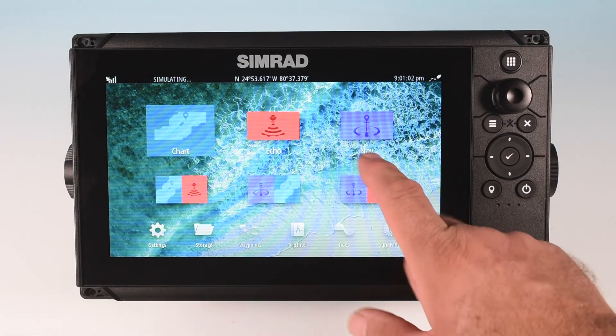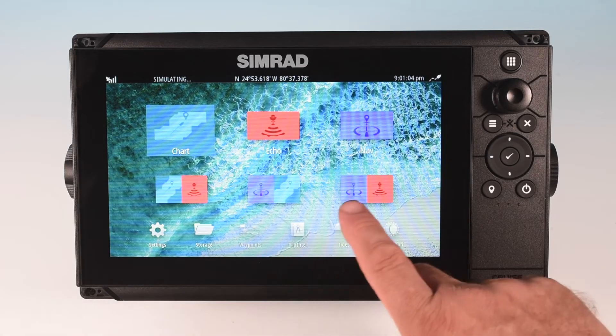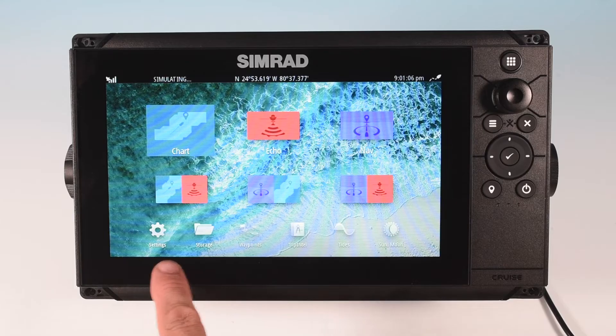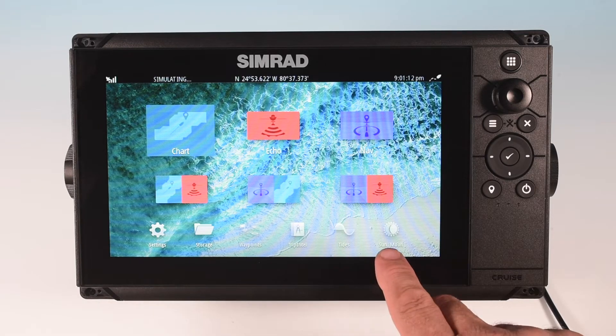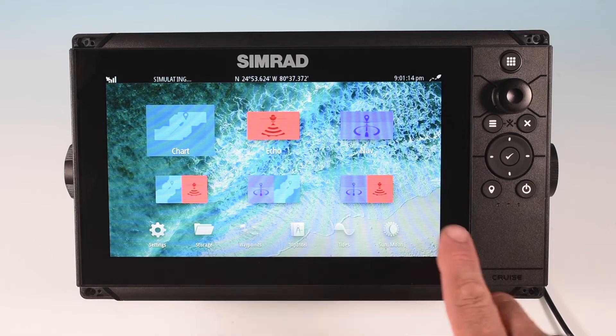Your options from the home screen are: chart, echo, nav, combo 1, 2, and 3, settings, data, waypoints, trip intel, tides, and sun and moon. We'll briefly go over each of these.